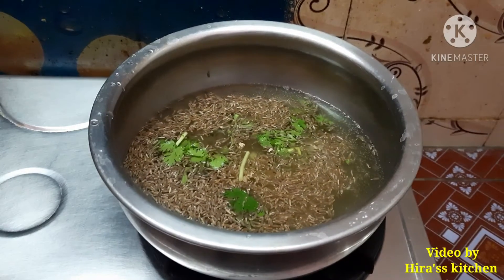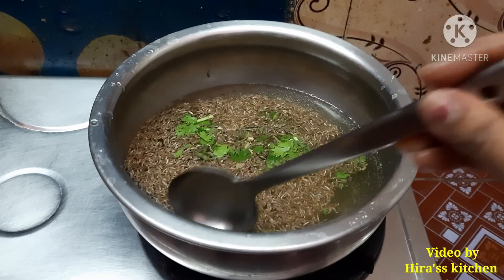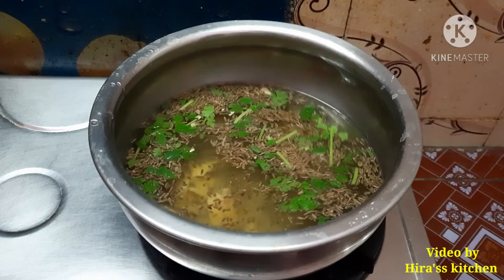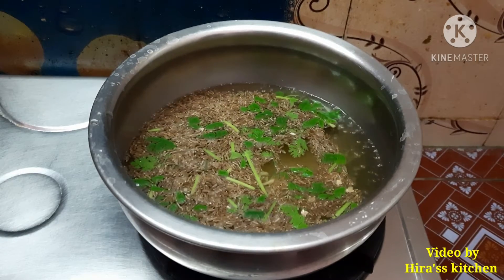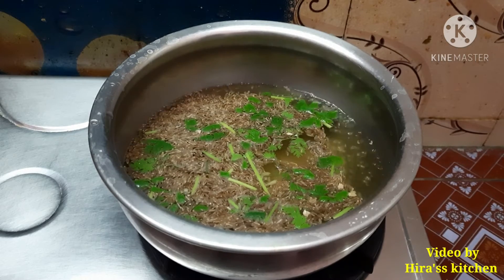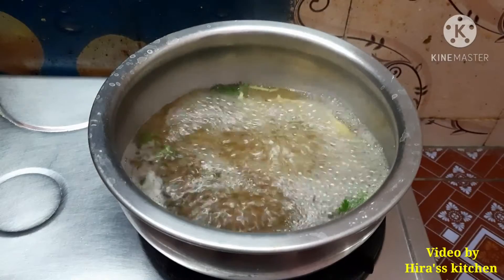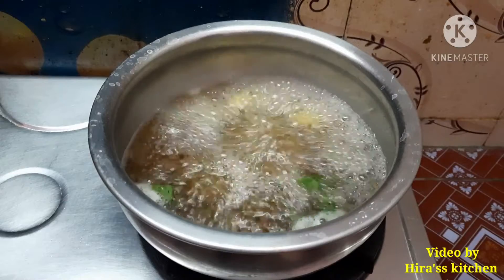Now add the oil in it. This will be mixed well and the recipe is ready. Now we are ready, so we will do this.